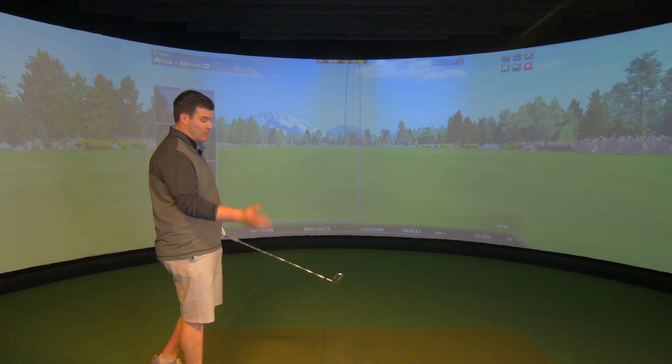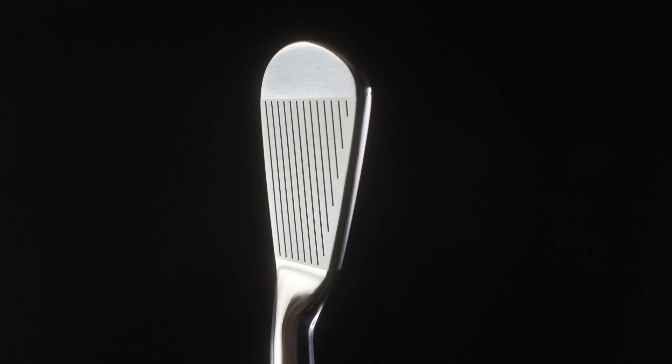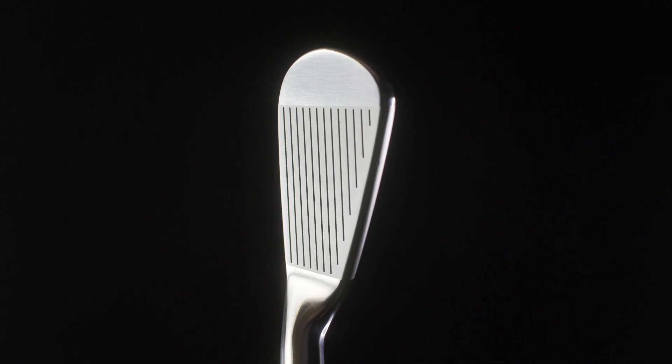Titleist are calling this whole visual package the Tour Preferred Shape Profile, which consists of progressive blade length, low offset, and a thin top line matching that of the CB so it doesn't stand out in a mixed set. Everything about it basically means it's extremely compact.